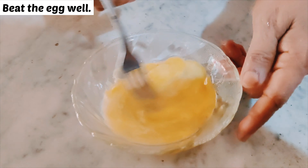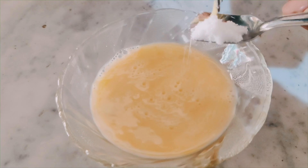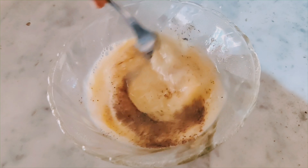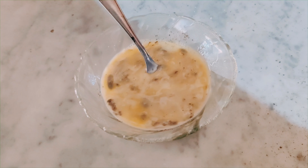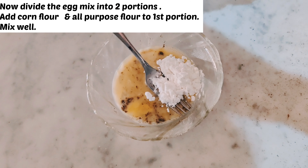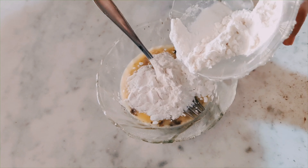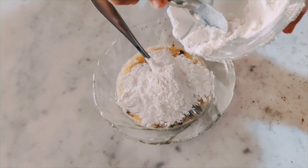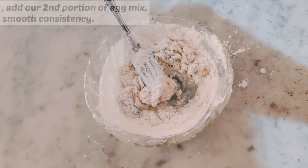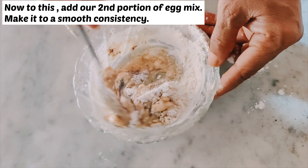So first, let's mix the eggs together. Now add the salt and the pepper powder and beat well. We are going to divide the egg mix into two, and in one portion we are going to add cornflour and all-purpose flour and beat well. Now add the other portion and make it to a smooth consistency.